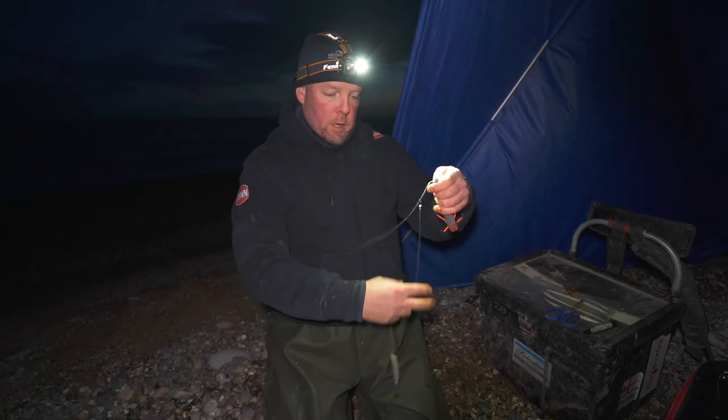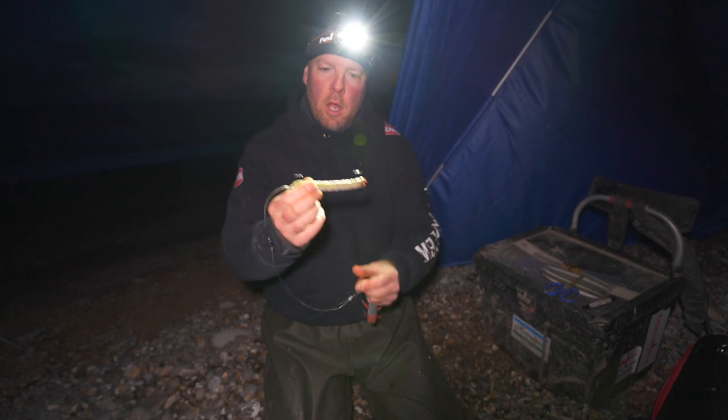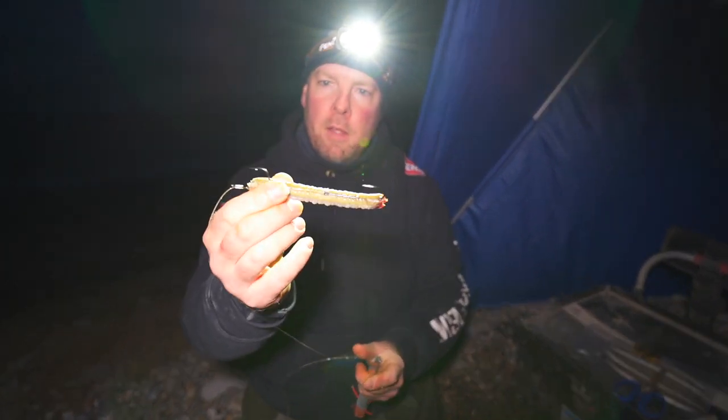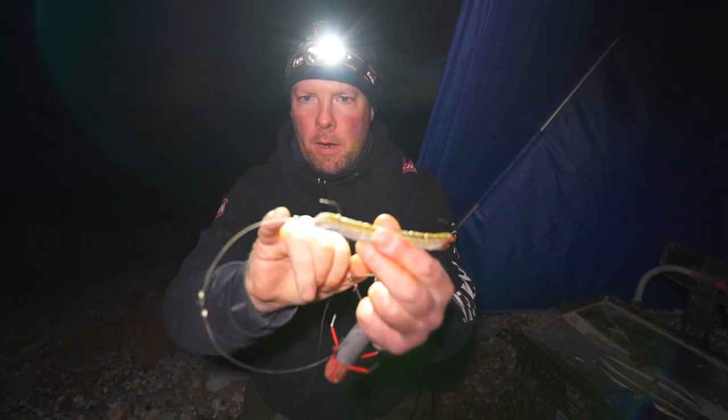The light has faded really quickly, as you'd expect at this time of year. You can just see the sun has pretty much disappeared behind me. We've got the shelters up — they're looking really snug — and James is just setting the rods up. Let's go and check out what we're going to be doing this evening. Here's one of the rigs we're going to be using tonight. We've got a nice juicy launce bait there and a two-three-oh hook — that one's fixed.